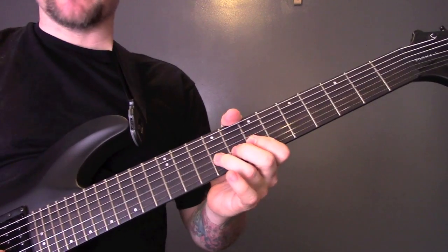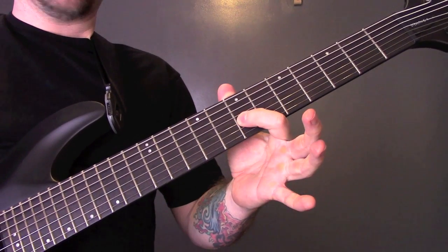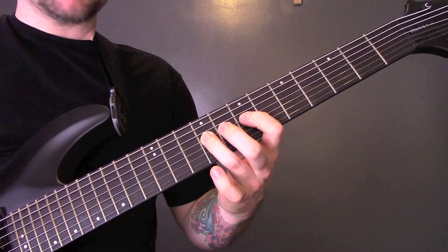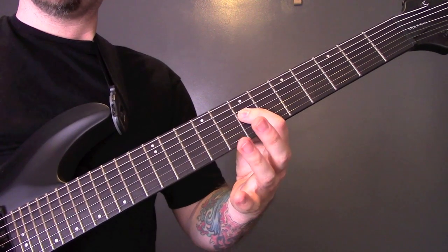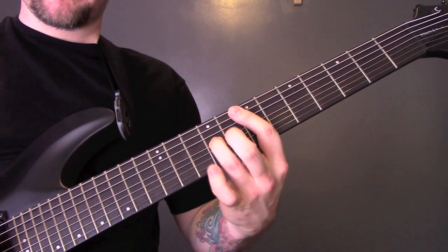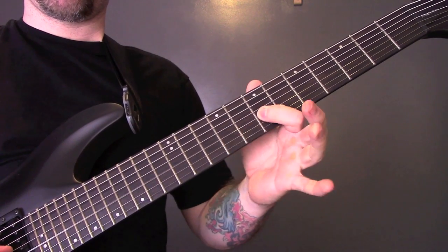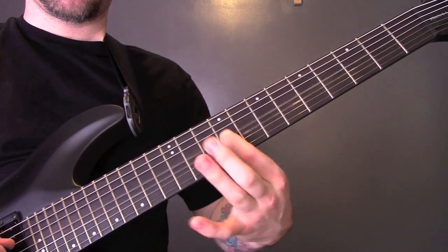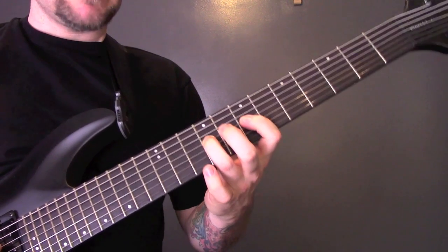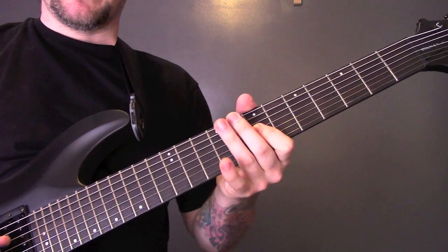So the 3rd section — after you've done that bend, we're going to play the 9th fret 3 times. 7-9-7-9-7 on to the 4th string. 9-7-7-9. Then 9-9-7-9-7 on the 4th string, 9-9-7-9-7. Then we're back into the main riff.